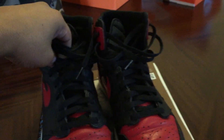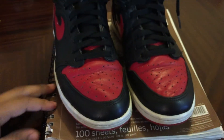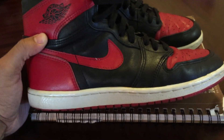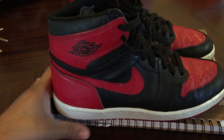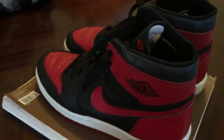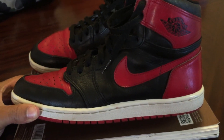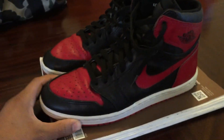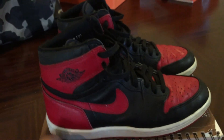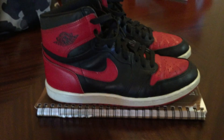But yeah man, 1985 OG Bred Ones — still pretty damn good condition in my opinion. I'm not even going to clean them; I don't really care that much, and to me it looks a little more vintage that way. I'll rock them — I'll probably end up rocking them today. These will probably last forever; I'm hoping on it — they're already 30 years old, older than a lot of people out there. So let me know what you think. Subscribe, rate, comment, and show some love. Alright, OG 1s. Peace.